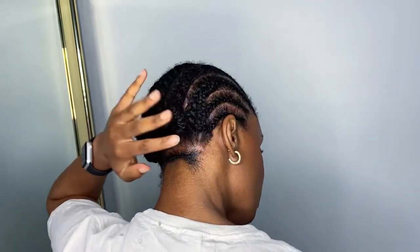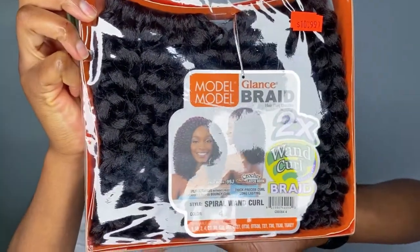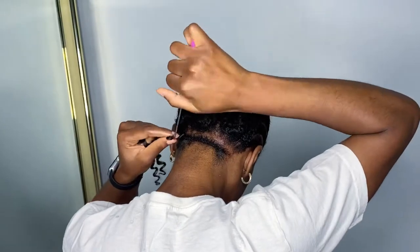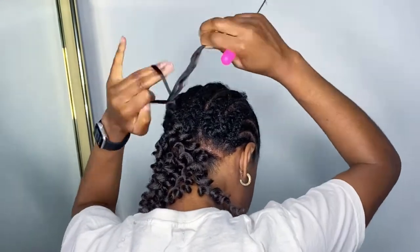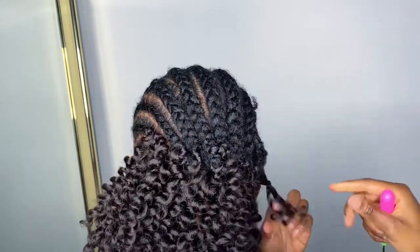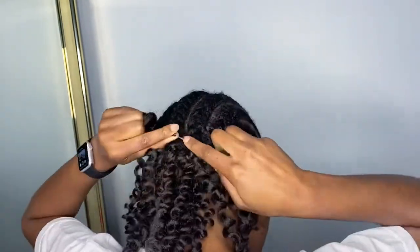The hair that I'm using is by Model Model — it's the Glance Braid in the style Spiral Wand Curl. I'm using color number four, and later on in the video you'll see that I used a different color, OT30, to insert some highlights. It's so easy to apply crochet braids — it's super quick.